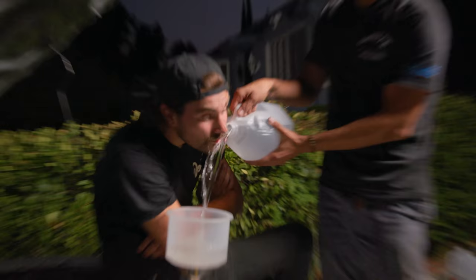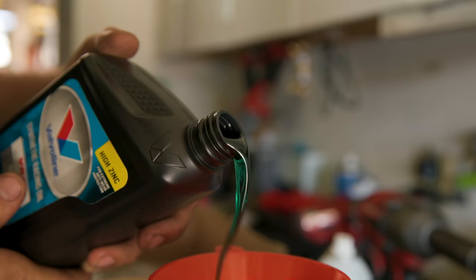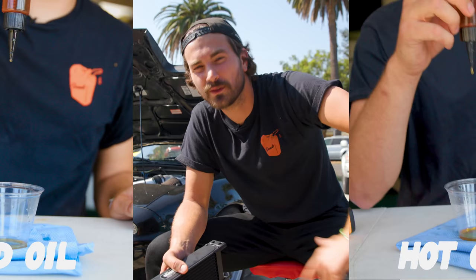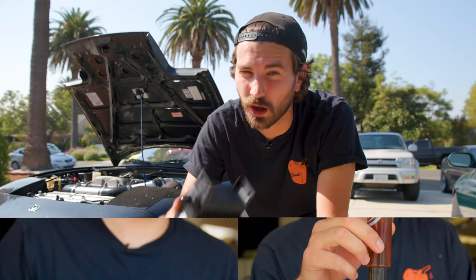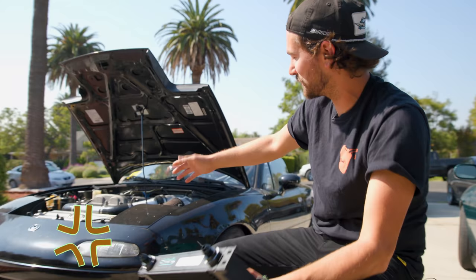All the fluids in your car matter, but your engine oil is at the top of the totem in terms of importance. How do you stop your engine oil from overheating? And how do you even know when you need to? Today we're going to answer those questions and more because we're going to preemptively install this sweet little oil cooler onto this stupid little Miata.